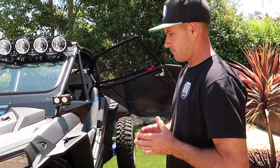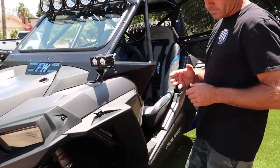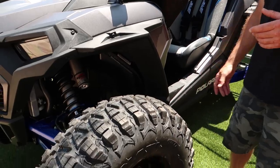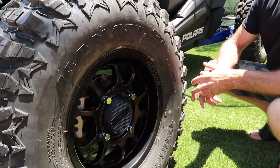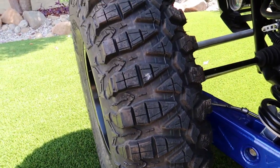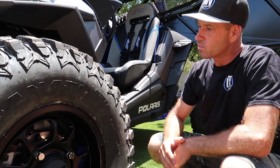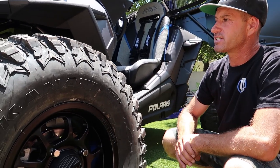Another thing we did on this car — they come with really nice tires from the get-go, a 32-inch tire. The customer wanted to upgrade to a 33-inch tire, so we went with the Kanadi Tear Master tires, 33 by 10 by 15. It's an asymmetrical tire — side A is for soft terrain, side B is for hard terrain. Really great tire, I've tested these and love them. It's a perfect size for this car.